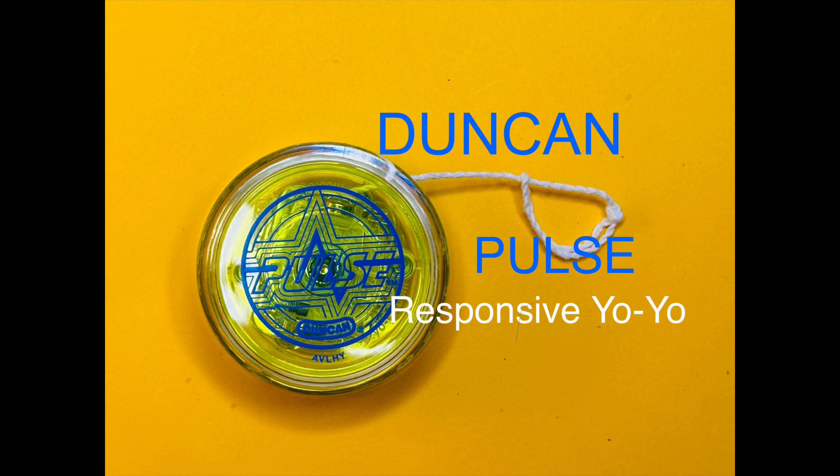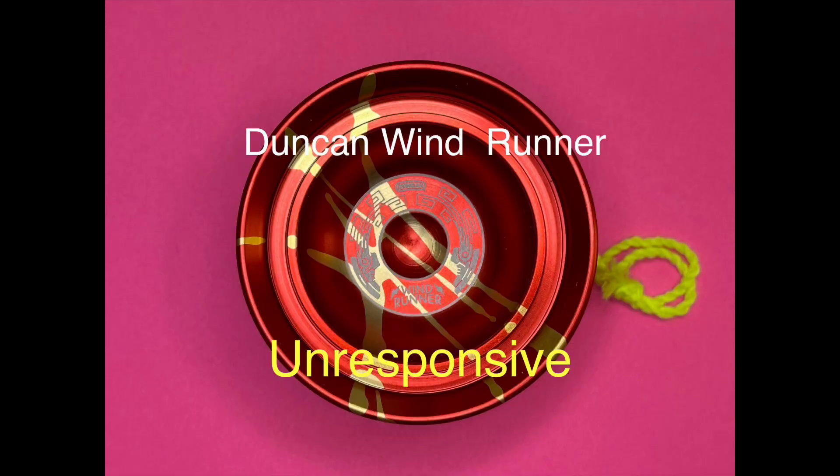I'm going to do it today with a responsive yo-yo, but you can also do it with an unresponsive yo-yo.